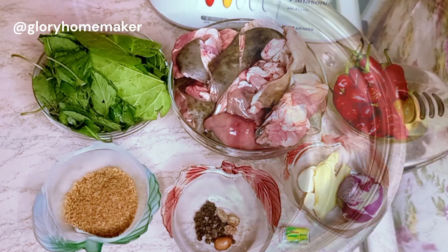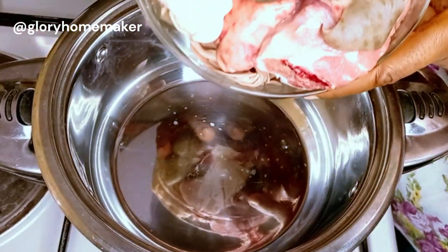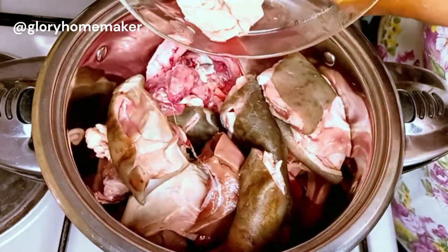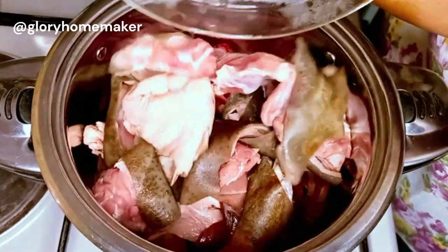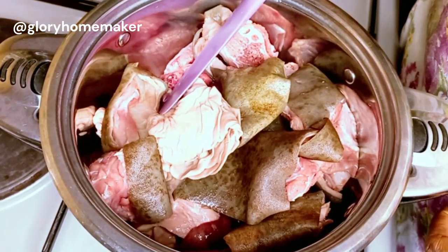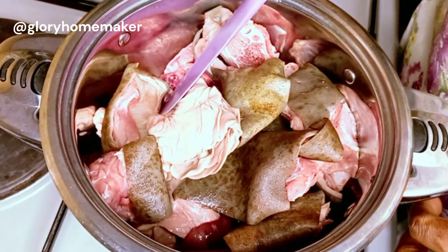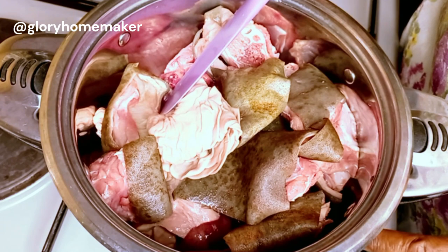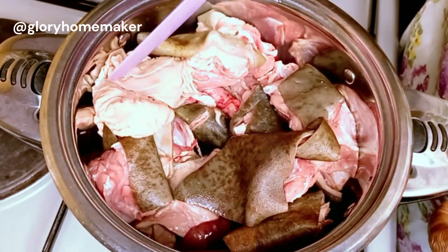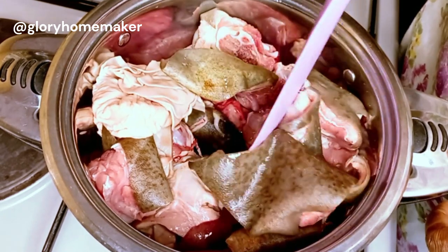Let's get cooking. First I pour the washed goat meat into a pot. It's good to note that this is the male goat — the male goat cooks faster than the female goat and is sweeter than the female goat. In here I have the offal and the goat meat proper.